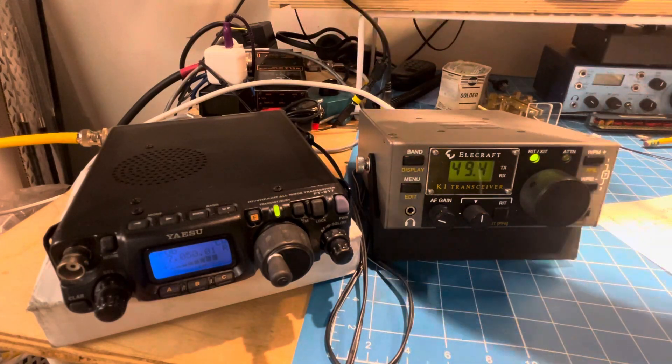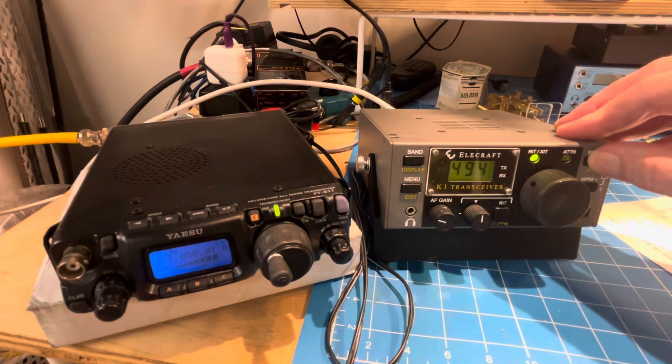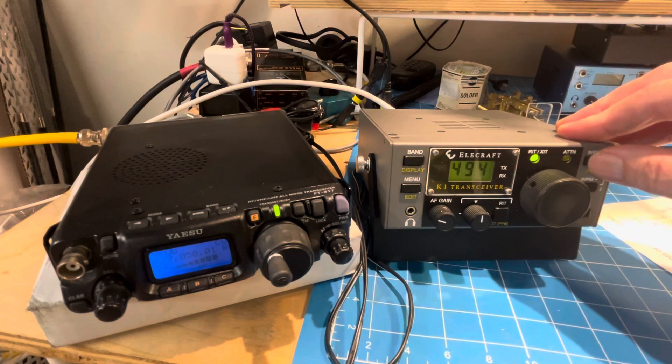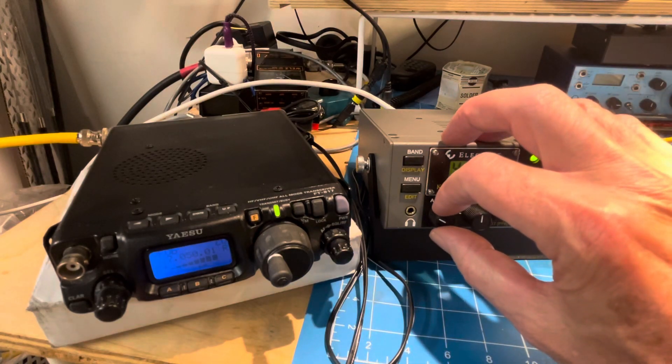I wanted to show you the difference between the K-1 with the filters on. There's the wide one, and here's all the way down to filter 3, and you can see that's pretty copyable.